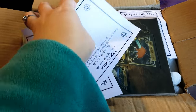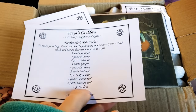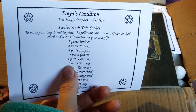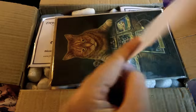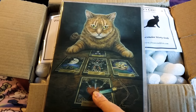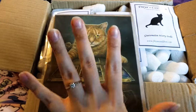Then we have a Yule sachet — you can use this and put it on your altar. Obviously I don't have all the items for it yet, so I need to get them, and if not this year then next year. There's also a little thank you card from the owners, and a little Wicca card with a cat and what I think are tarot cards, and a little pendulum. It's such a cute little card, though I have no one to give it to, so I'll just use it as artwork.